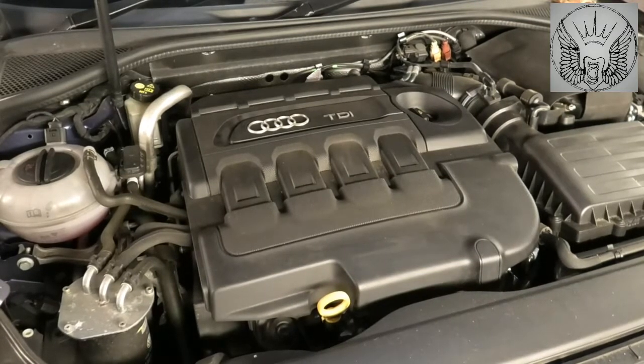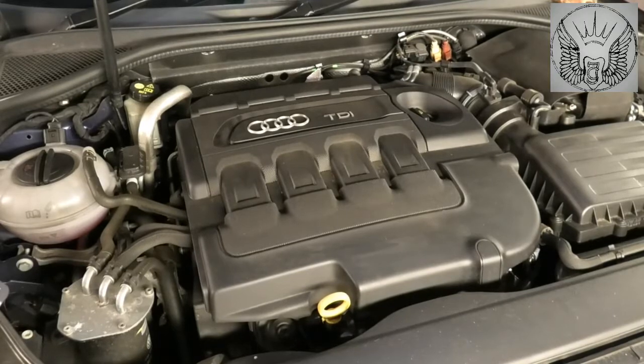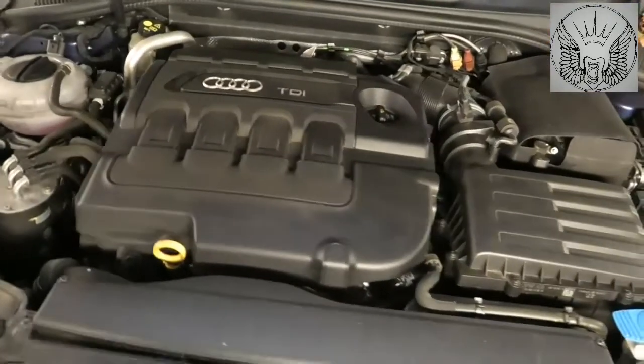Hi there everybody. On today's video I have this Audi A3 2015. This is a 2-liter TDI and I'm going to be changing the oil and the oil filter.